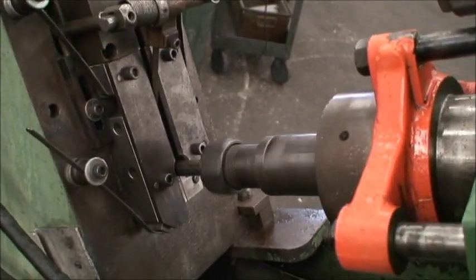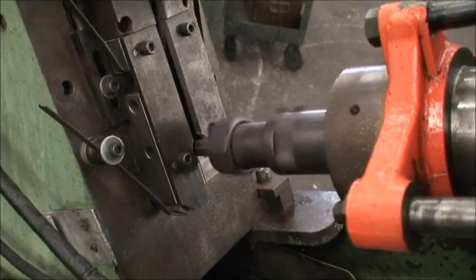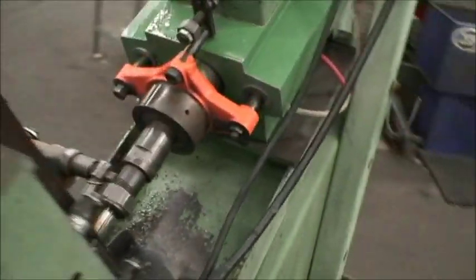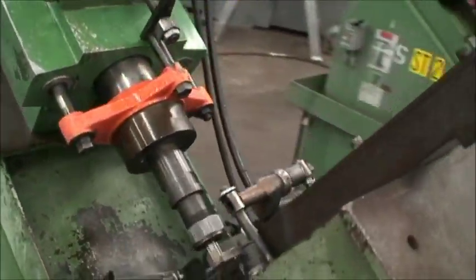Drills, bores, or reams — whatever it is you're doing — it ejects the part, the next one comes down. So it's a nice continuous operation.